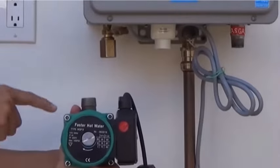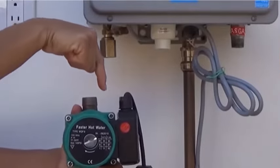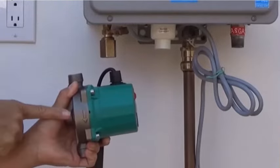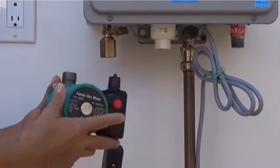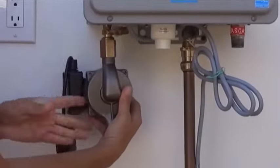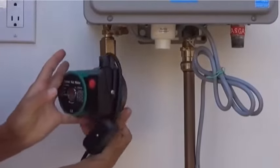Next, wrap the male threads on the inlet side of the pump with Teflon tape and/or pipe dope. With the arrow on the pump facing down, the inlet side of the pump is the top. Screw the pump into the coupling and turn the pump until it's tight. The pump does not need to face forward like we show in the video.